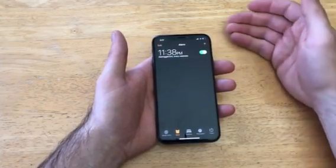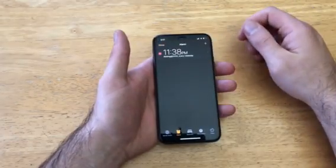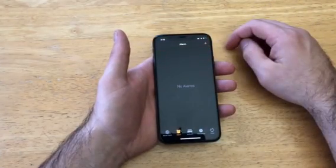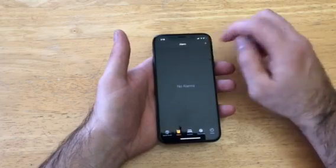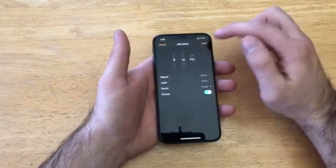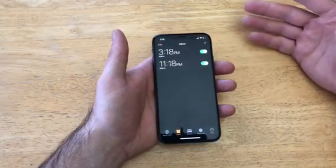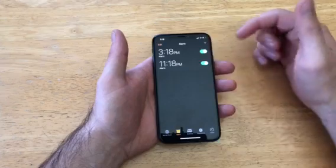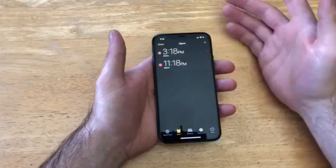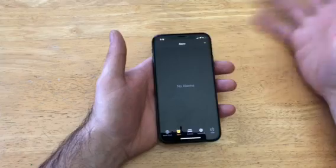If you want to get rid of an alarm completely — say you have a different schedule and don't need it anymore — go up into Edit, then select the little red circle, and you can delete it. If you need more than one alarm at different times, you can add another one, change the times, and save it. You can have weekday, weekend, or multiple alarms set. To remove any of them, select Edit, the red circle, then Delete to remove it completely from the device.